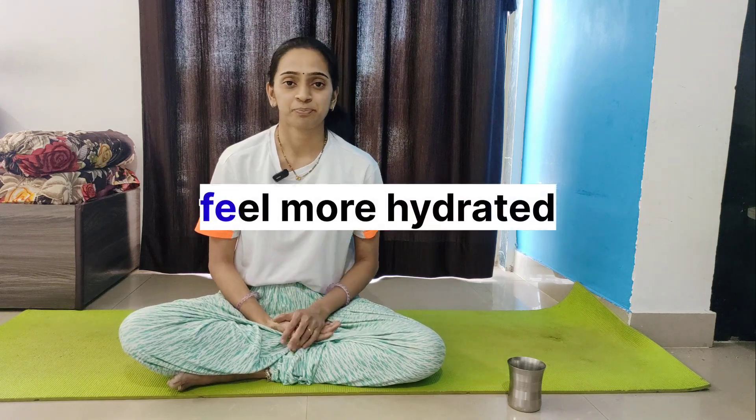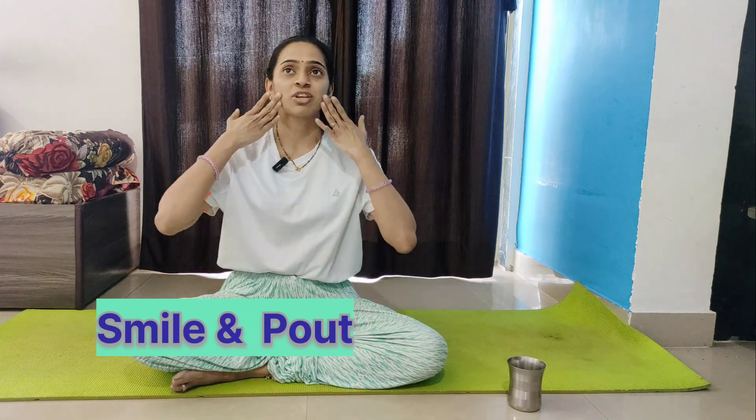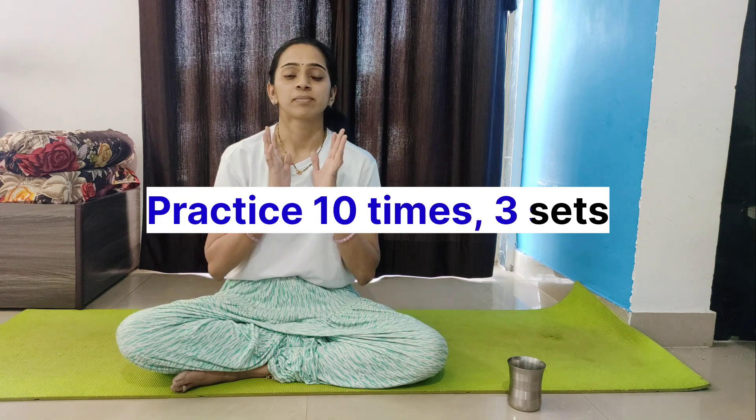The third pose is Smile and Pout. You simply stretch your cheeks into a smile and then make a pout. This helps reduce acne pigmentation and is also good for facial fat reduction.